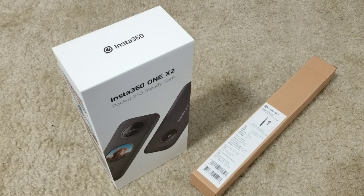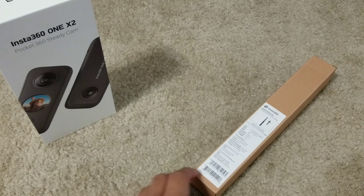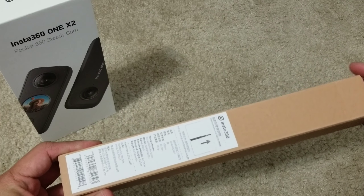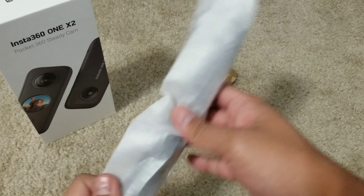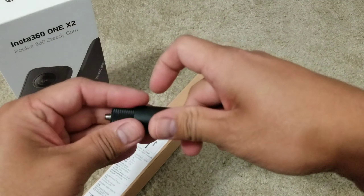What is up guys, so we are going to unbox the new Insta360 1X2, but first we are going to start to unbox this telescoping selfie stick. You can extend this to 47.24 inches — it says right there. This is what it looks like.